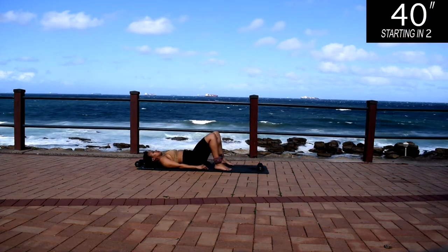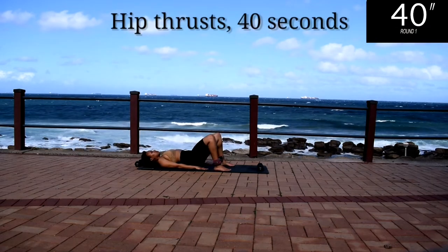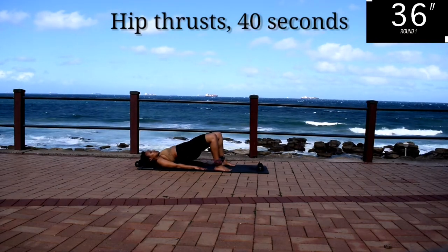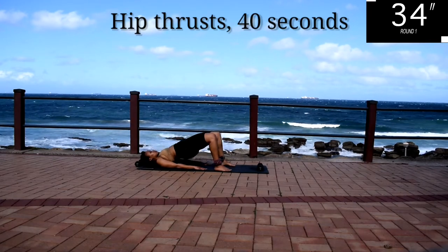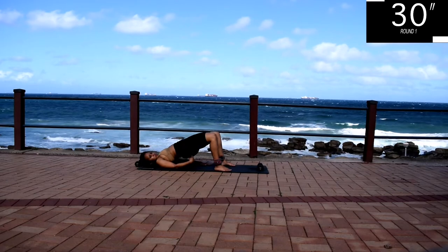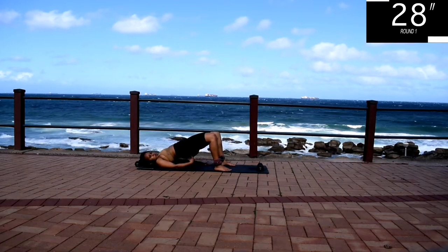We're starting off with hip thrusts for 40 seconds. I am wearing ankle weights, but you don't have to have ankle weights to do the workout. Make sure you're pressing up through your heels and squeeze your bum on your way up. Remember to engage your core.